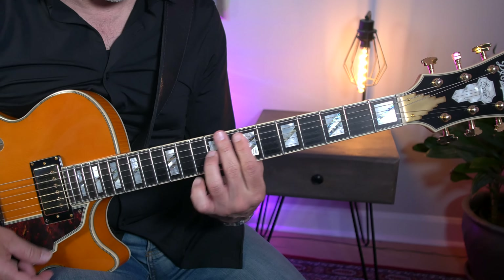These are licks that I use in my playing and are based on Jazz vocabulary and R&B vocabulary.